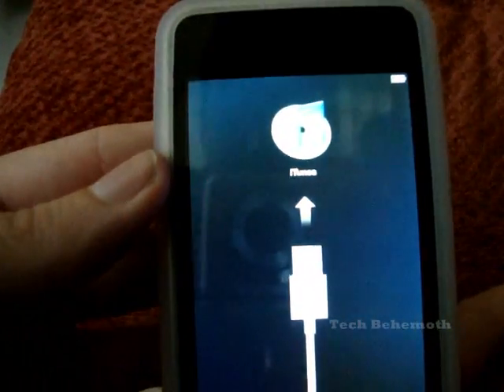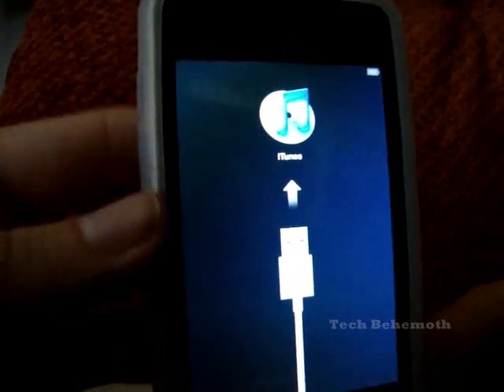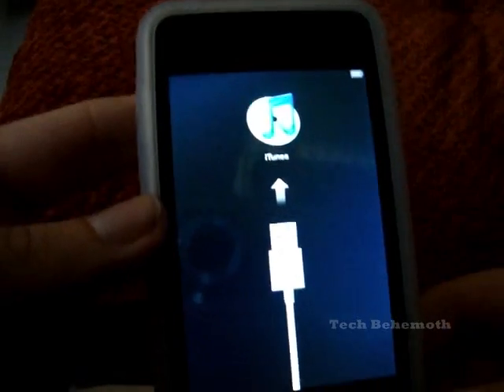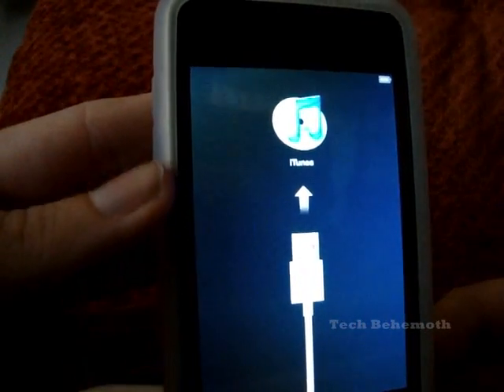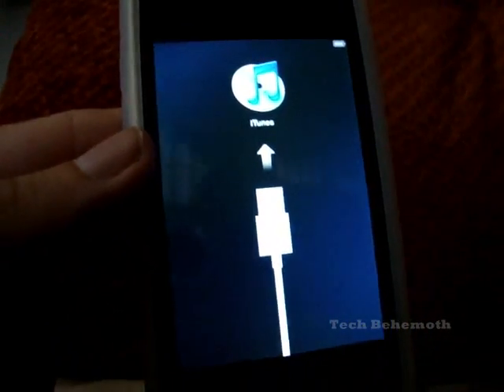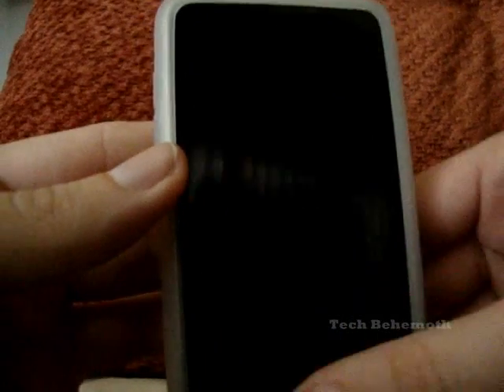As you can see, now it's ready to go. Everything is deleted. You have to sync it back up to iTunes to make it work and put it in, and it will be a clean refresh. You can now give it to a friend or sell it without any worries.